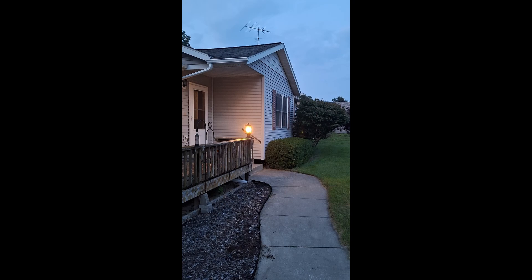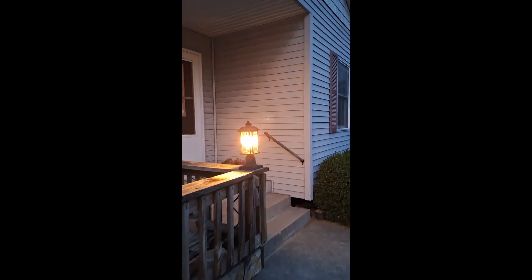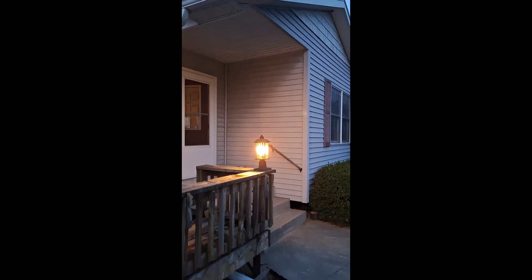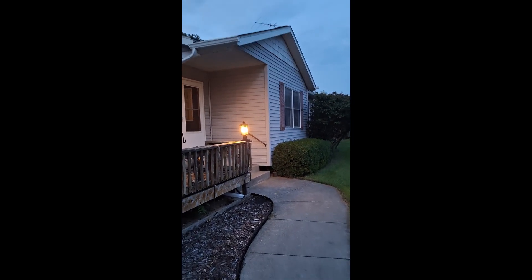So here it's getting dusk. It's not completely dark — you can see the skyline — and my light's on already. Let's walk up a little bit closer and you can see it illuminates really nicely in this cove here. Step back a little bit and you can see how it just illuminates very nicely.